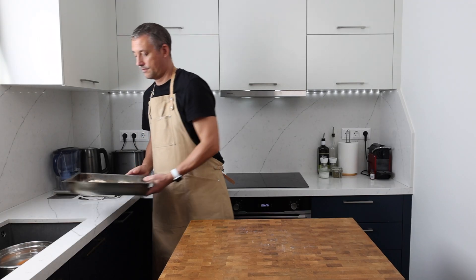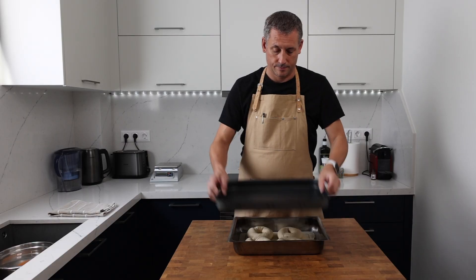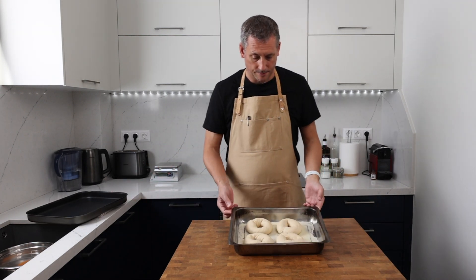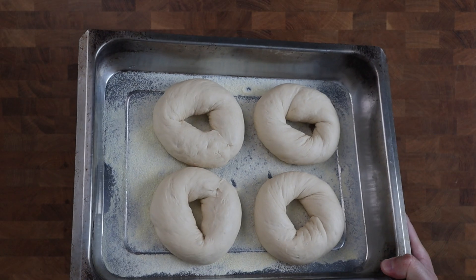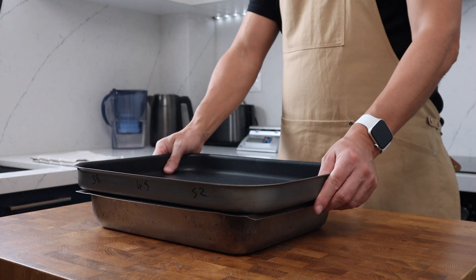Cover the tray and leave the bagels out at room temperature to prove once again. It's super important not to let these go too far at this stage — the bulk of the proving will be done in the fridge. After just 30 minutes they're ready for their cold proof, so they'll sit in the fridge overnight covered.